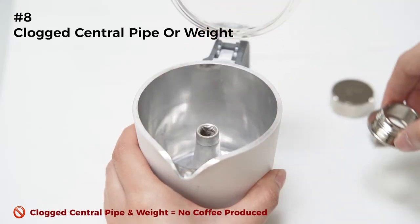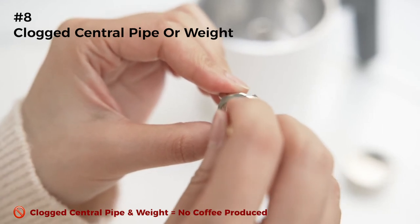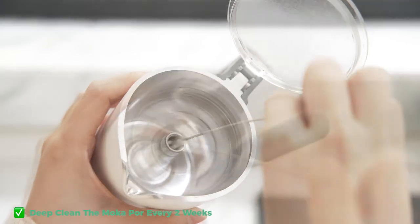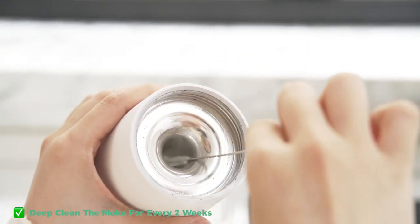Make sure to clean the center pipe and weight of the mocha pot every two weeks. A clogged filter and center pipe will block the coffee from flowing to the collector, so your mocha pot stops producing coffee.